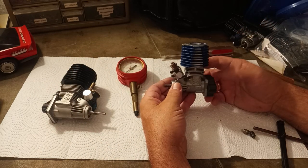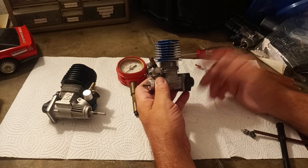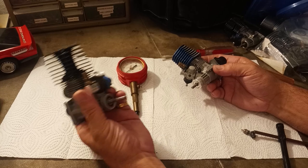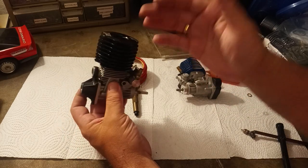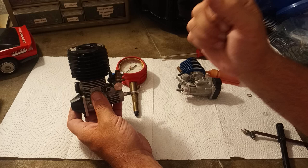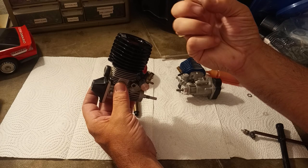Let's go ahead and test a couple of engines. This one is probably right in the middle of its life cycle — no glow plug in it. And this engine is brand new — that's an XTM XLB engine, doesn't come with the back plate or carburetor. A brand new engine will not read as high as it will after it's broken in and the piston and sleeve have seated together.